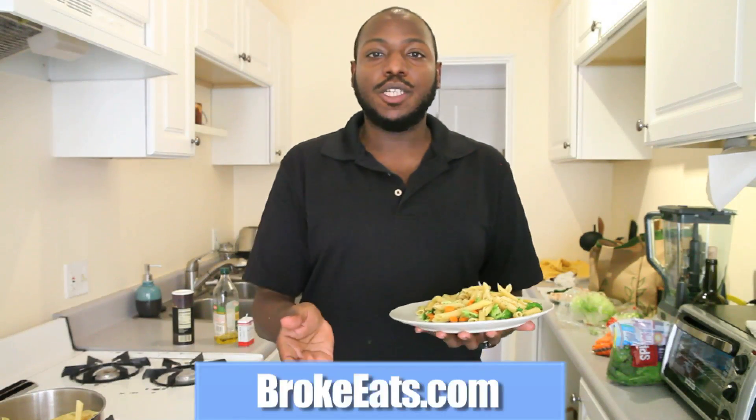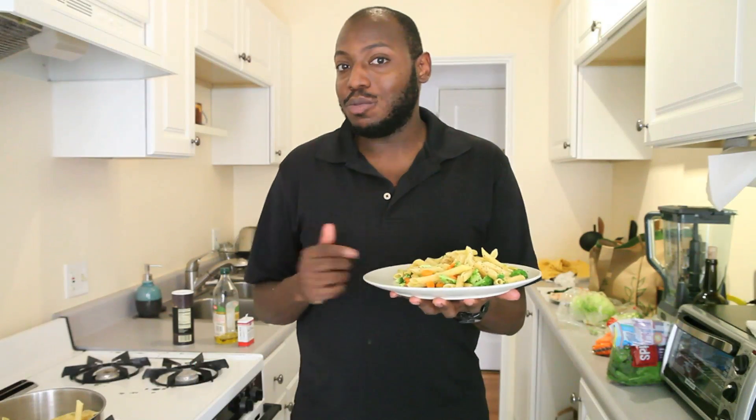Don't forget to visit BrokeEats.com to submit your recipes and join the growing community there. Follow us on Twitter at BrokeEats, and you can violate my own personal tweet box at MarkFW. Now, if you don't mind, I'm going to go eat this while watching a sociopolitical documentary and thinking dirty thoughts about Japanese robots. I'll see you all next week.